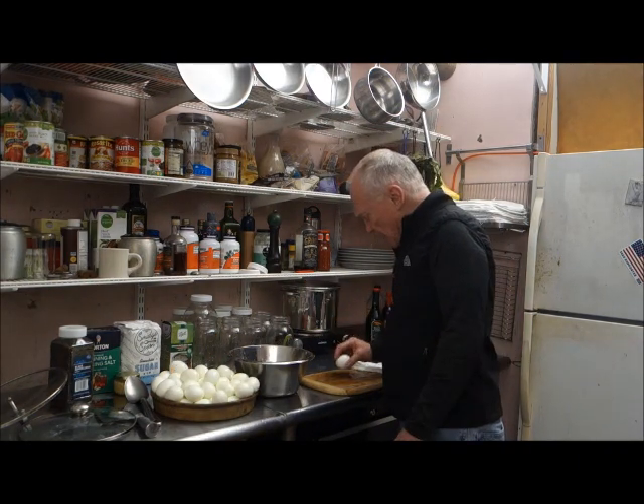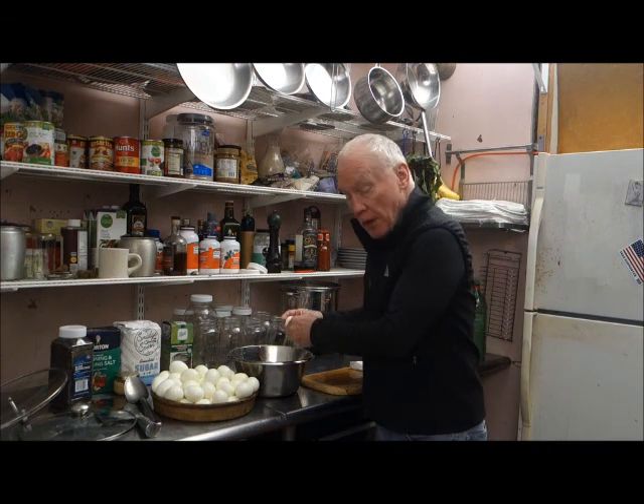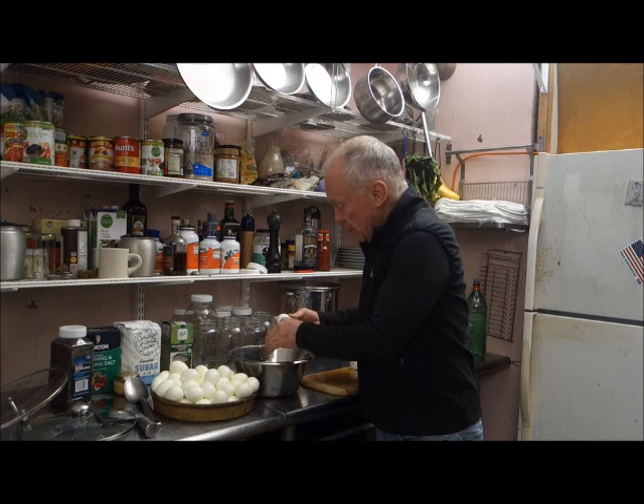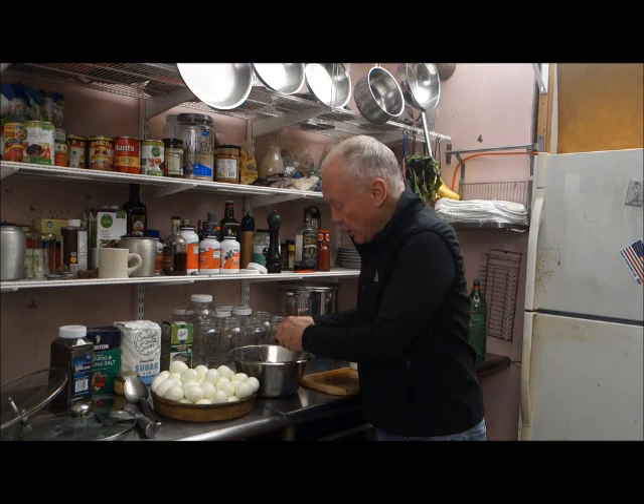Last egg. These eggshells will end up in my garden. I'll plow them into the soil — they'll add some calcium and other nutrients. I've got garlic coming up right now. Butternut squash is starting to show.